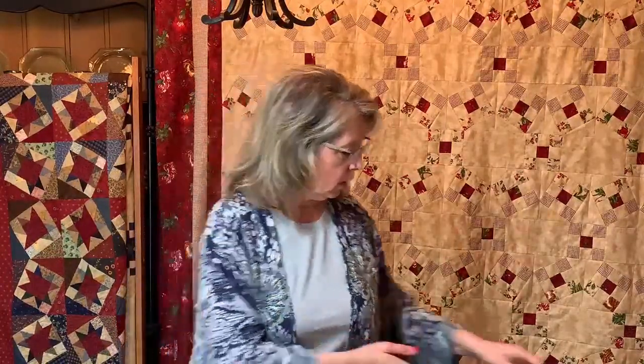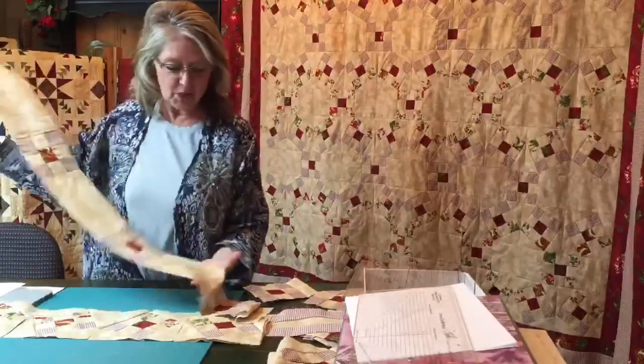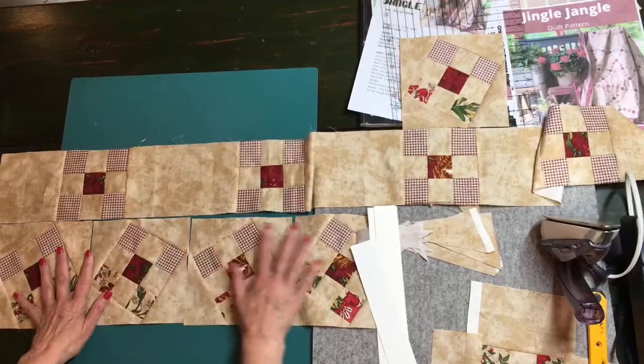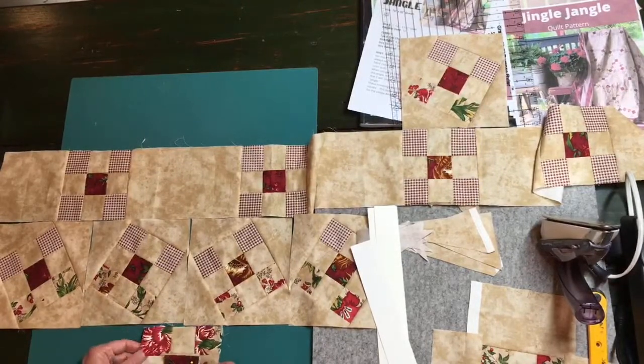By handling your quilt and fabric in the least amount of handling, hopefully that makes sense. If you start with the top row and just keep adding one row at a time, by the time you get to your eighth row those previous rows have been handled way too many times. If you've ever wondered why your borders don't fit or your quilt is misshapen, it could be the way you're handling it as you add pieces with too much weight on the quilt. I actually have all of my quilt done except for the last two rows because those pieces are down here that I'm showing you.